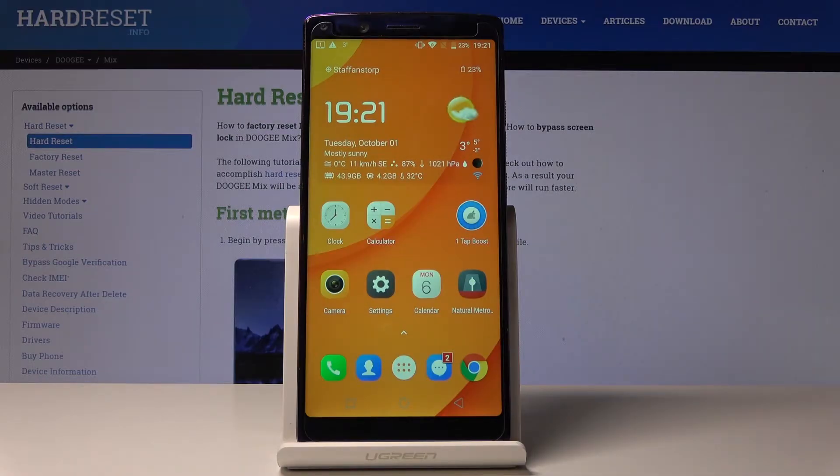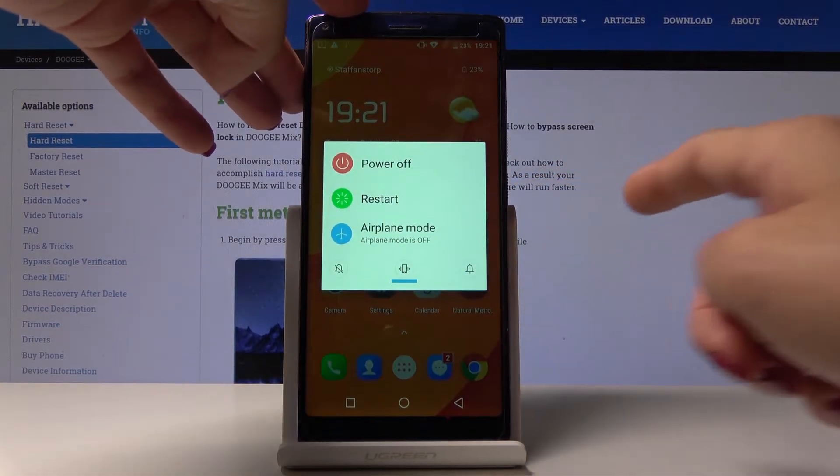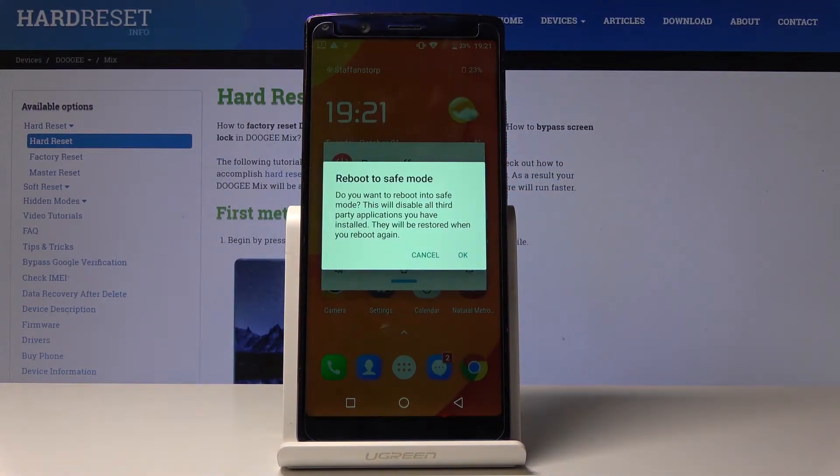Here I've got Dojimix and let me show you how to activate safe mode on the following device. First, tap on the power key and hold it for a while, and once you see 'power off,' simply hold it for about three seconds until you see the notification 'reboot to safe mode.'